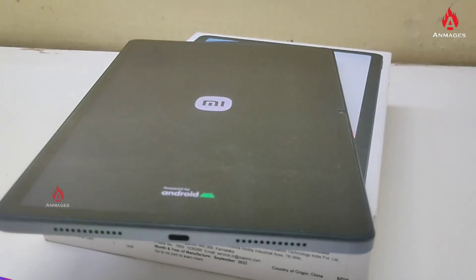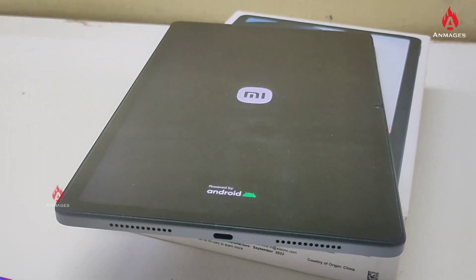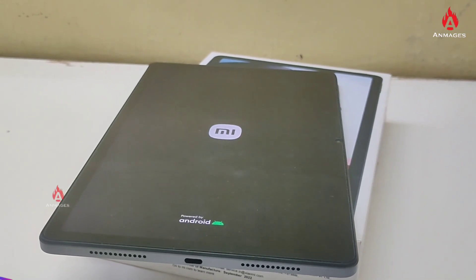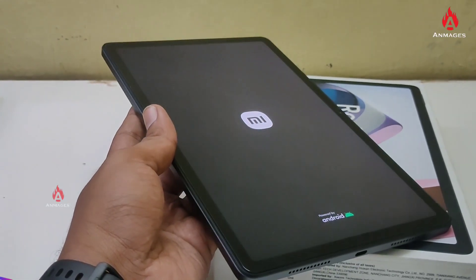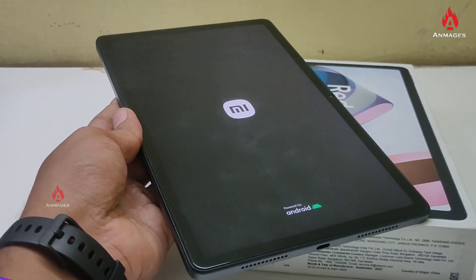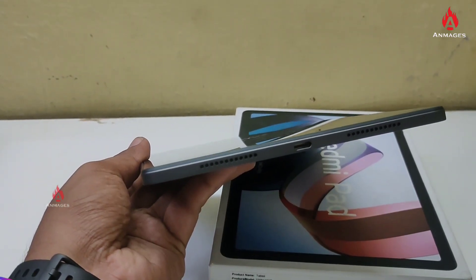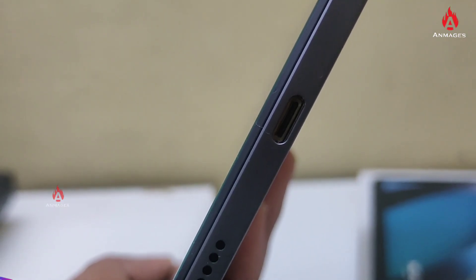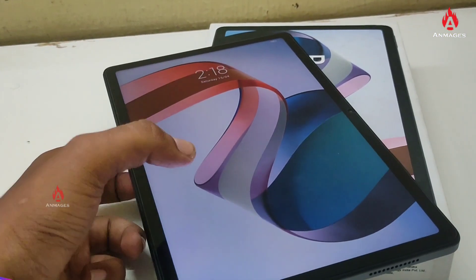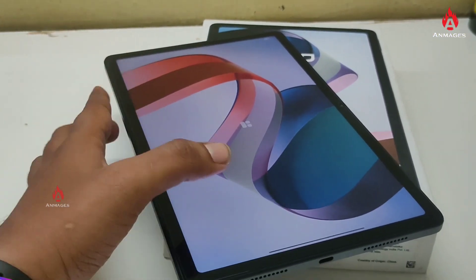There is a USB-C Type charger on the bottom. On the front is the Redmi branding. On the right side are the volume up and down buttons. There are many apps available, so you can use this like an Android mobile or a local tab with lots of app support.